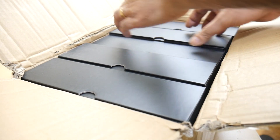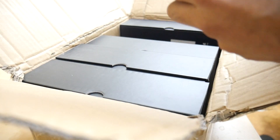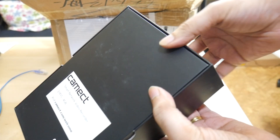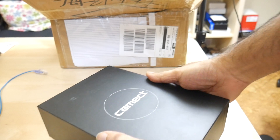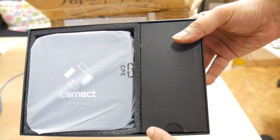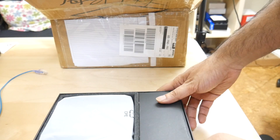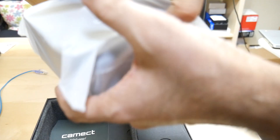Let's take one of these out and see what it looks like. So here we have the outer box, and then inside this box we have the Kamect device protected by a bag. And we have a power supply and an ethernet cable.